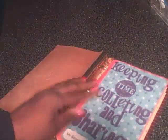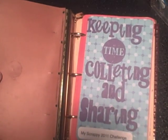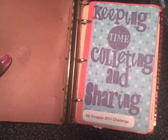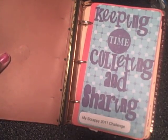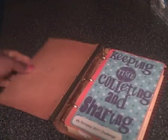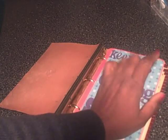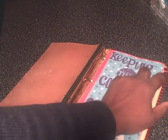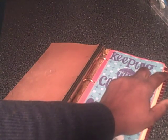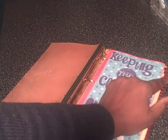I decided to title my book "Keeping Time, Collecting and Sharing" — it's my scrappy 2011 challenge. I did those letters with my Gypsy, using a couple of cartridges. So for each month of the year, I'm going to take two letters and do something creative with them, using those as my inspiration or to jumpstart my thinking. This month I have the letters A and B.